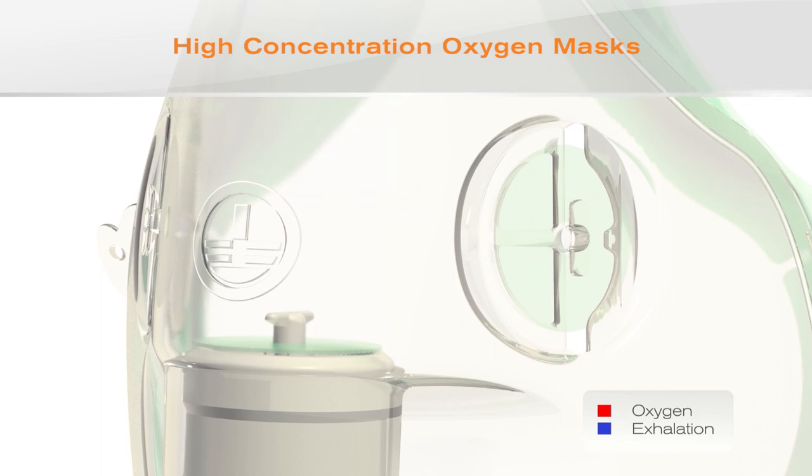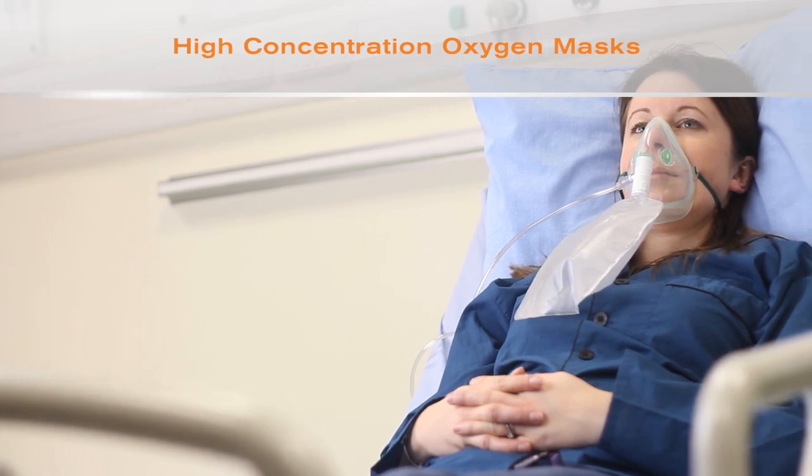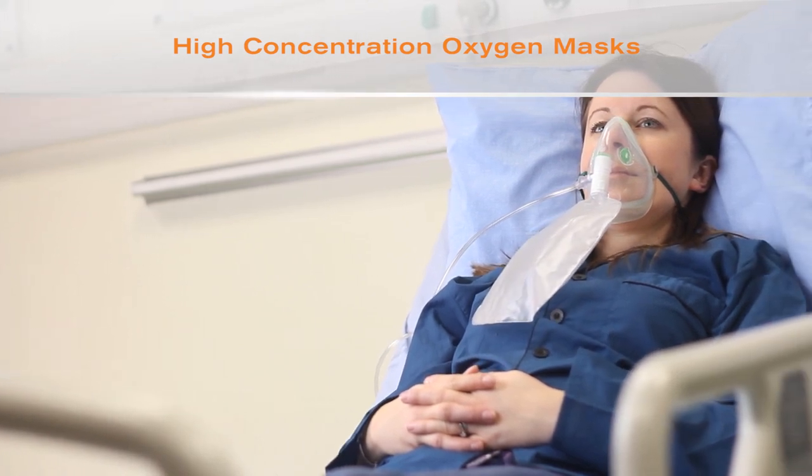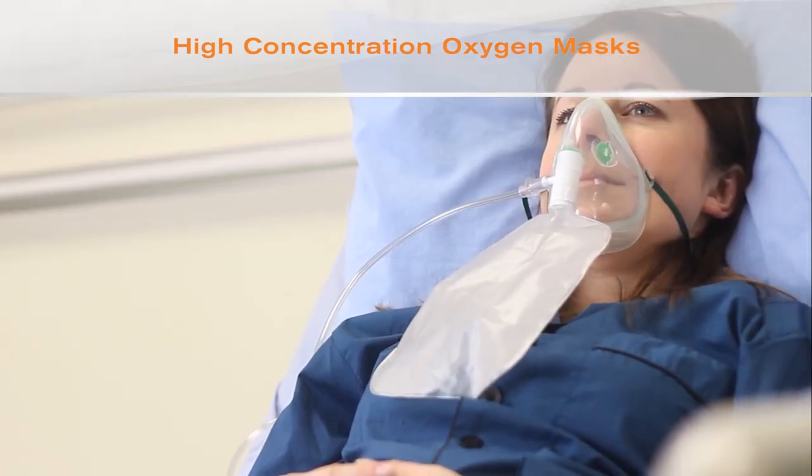The patient breathes from the mask and the inspiratory valve opens so that oxygen is taken from the reservoir bag. The patient breathes out through the expiratory valve. Ideally the patient does not breathe any room air; however, the fit of the mask and the patient's breathing pattern will affect the amount of room air entrained and the oxygen concentration delivered.